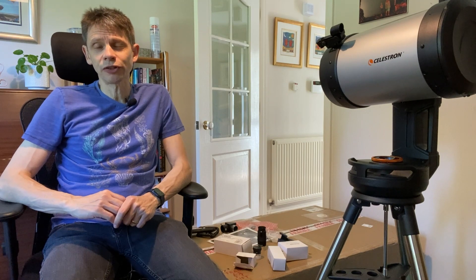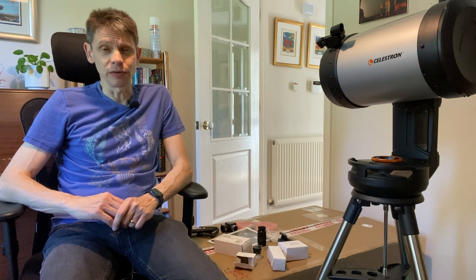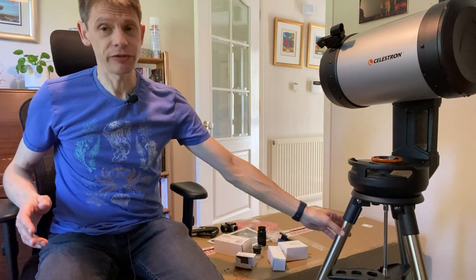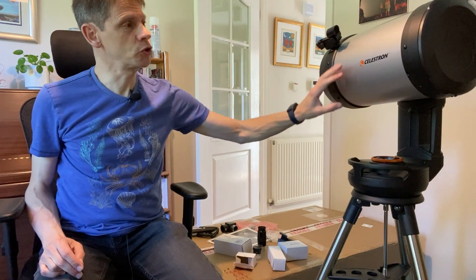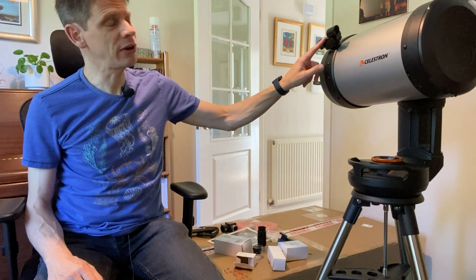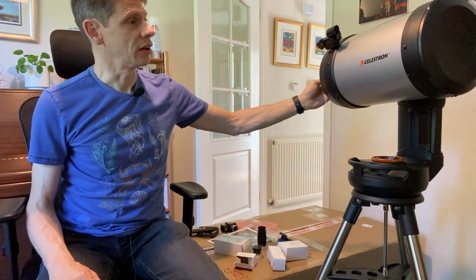Thanks to First Light Optics for turning around the replacement scope — hopefully this one is going to be a good performer, and I'll let you know in future videos. So what's actually inside the box? Well, not too many pieces fortunately. Basically you have the tripod, the mount (single fork mount), and the optical tube assembly — so three big boxes of substantial stuff — and then a whole load of accessories, including a red dot finder, which you need to align with the optical tube straight away if you're going to use it effectively.